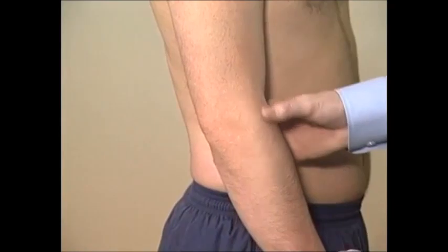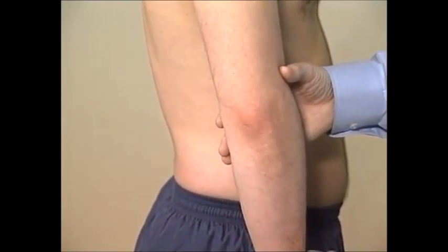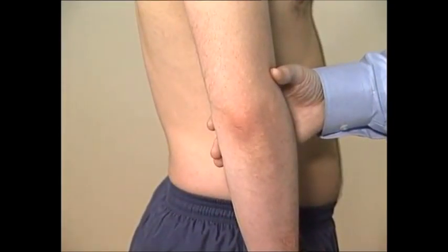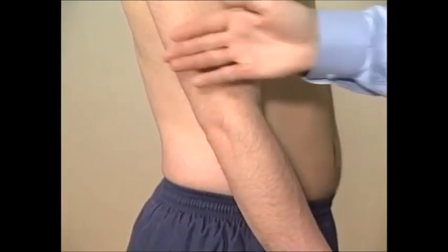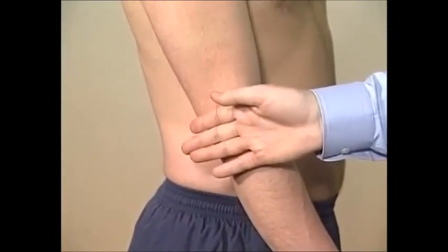The posterior aspect of the elbow is inspected for obvious scars, swellings, rashes, or signs of olecranon bursitis, rheumatoid nodules, or psoriatic plaques. The medial aspect should also be inspected. Temperature is assessed by comparing adjacent sites.